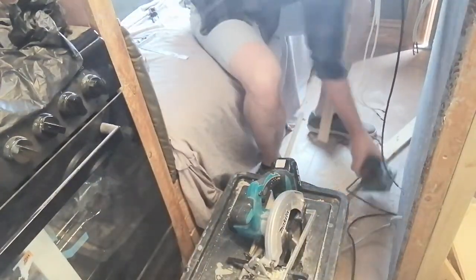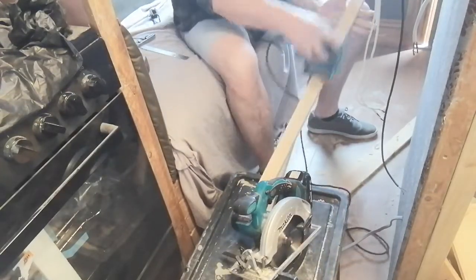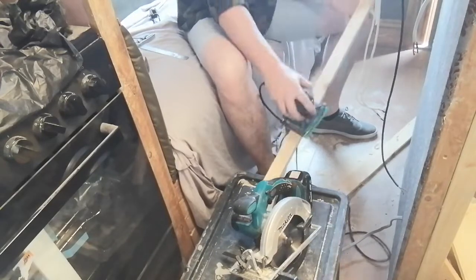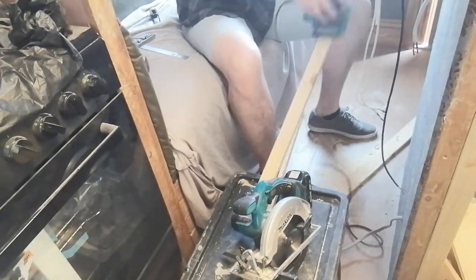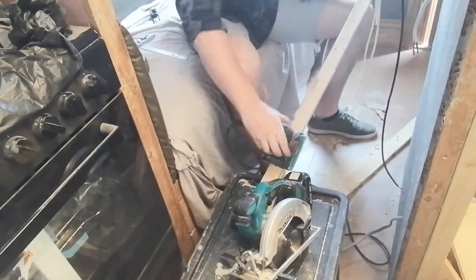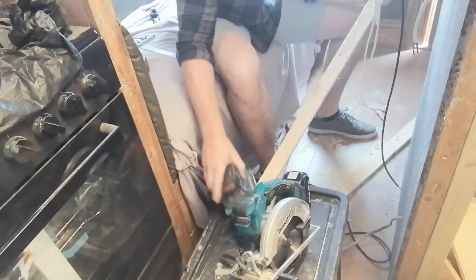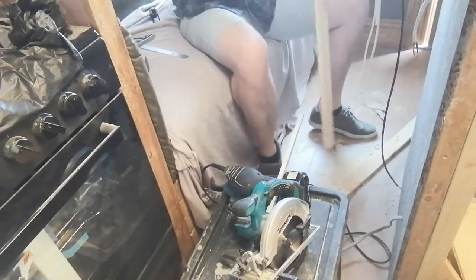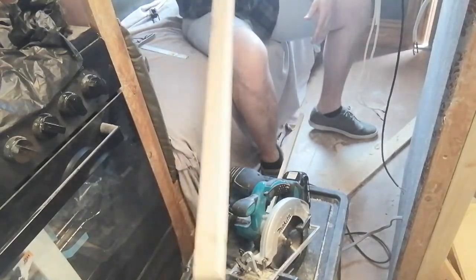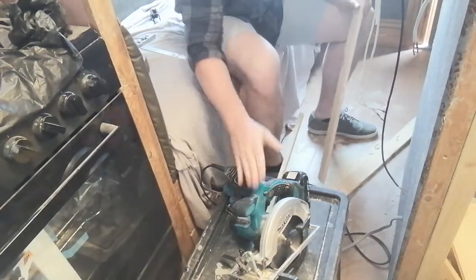And the palm sander with a bit of 60 grit on it. What would that cost if you had to go and buy it? It doesn't take long, not long at all, if you've got one of these bad boys.